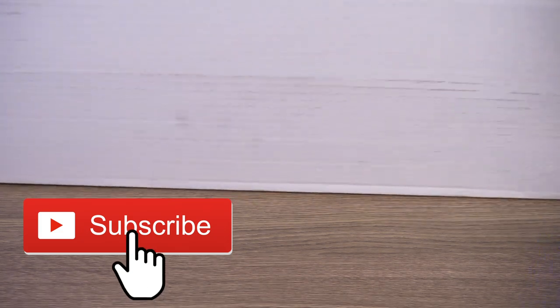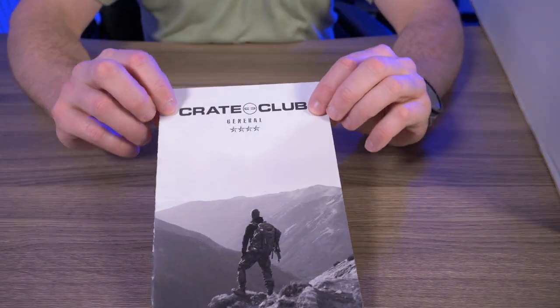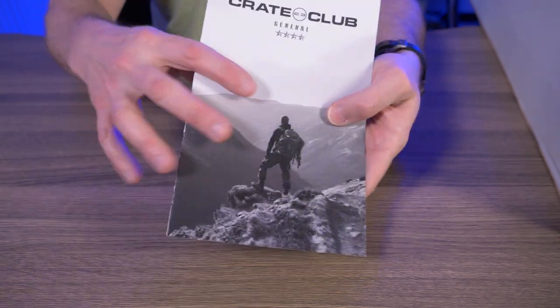Based on my camera setup, there's no way I can get this whole box in the frame here, so I'm just going to put it off to the side and open it up. This is the Crate Club General Box. I like to call this the cheat sheet because it has everything in there, but I'm going to go over this at the very end of the video.